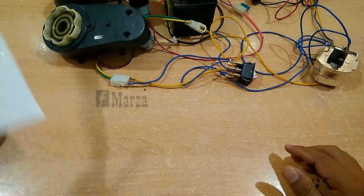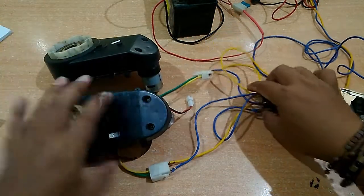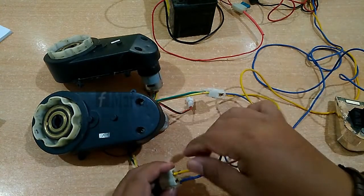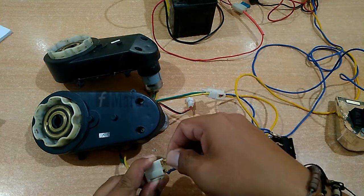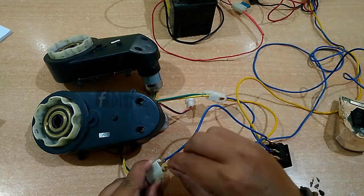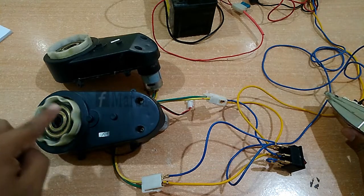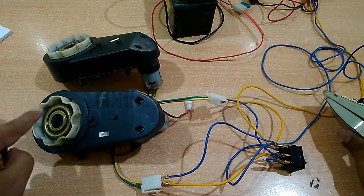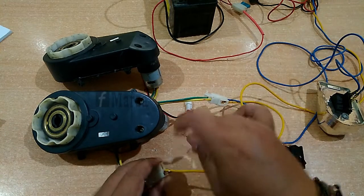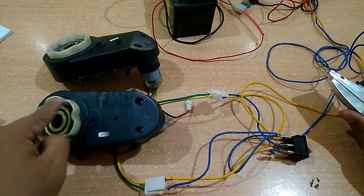Satu lagi teman-teman — kalau ini jalan tidak searah, misalnya tidak searah, maka salah satu gearbox ini kita tukar. Ini taruh di sebaliknya, kita tukar. Putaran kesana — jadi ini putaran berlawanan jarum jam. Sekarang misalkan kebalik, kita tukar lagi, maka dia akan searah jarum jam.